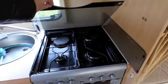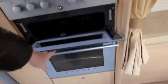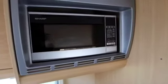Moving on to the cooker — it's a Stoves cooker with three gas rings and one electric, a grill with pan and the oven. And up here is a brand new Sharp microwave.